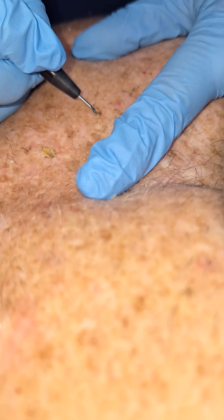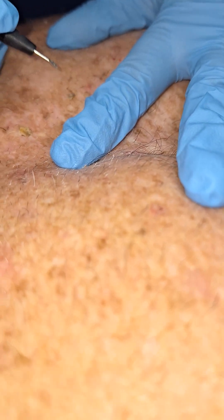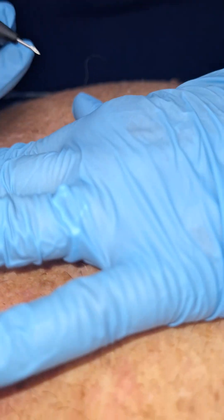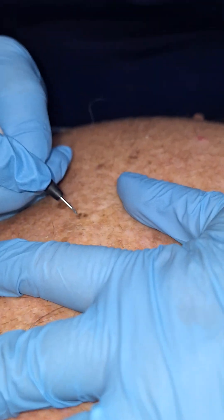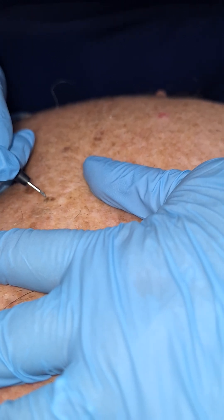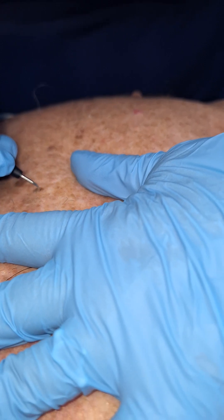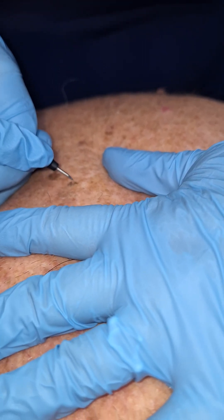Deep breath in. Yeah. All right. Now this one's not as thick as the other. That one hurt. Got my attention on that one. So the real thick ones, we've really got to get that point in there. And then the thinner ones, not so much. It's just getting used to that. Nice.